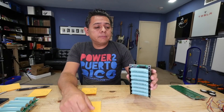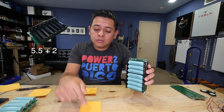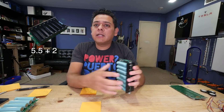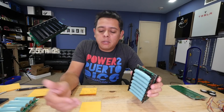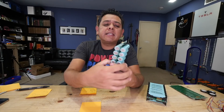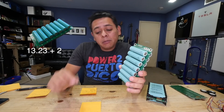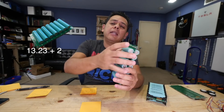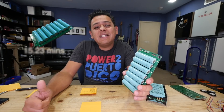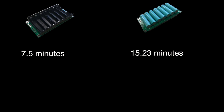Let's go through the numbers. To assemble the one using the holders it took five and a half minutes, plus two minutes to install the standoffs and the connector so you can interconnect it to the next board — so about seven and a half minutes per board. Now the other one, with twice as many cells but without the cell holders, took 13 minutes and 13 seconds, plus the two minutes for posts and connectors, coming out to 15 minutes and 13 seconds per board. Clearly using the holders is much faster, right?